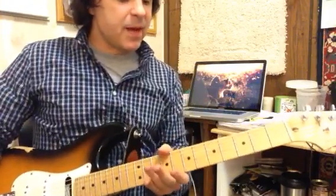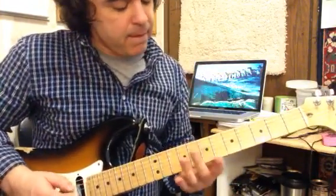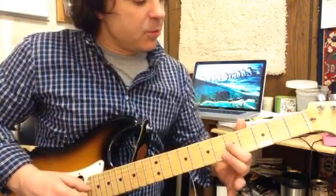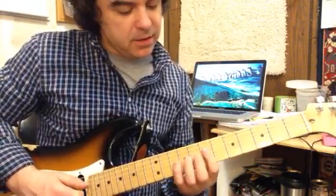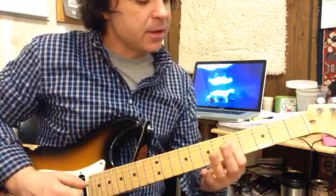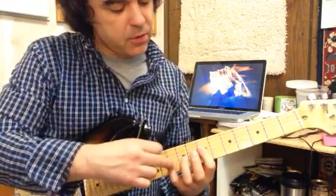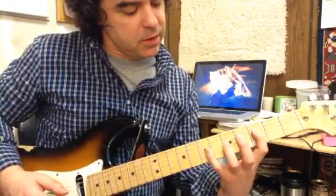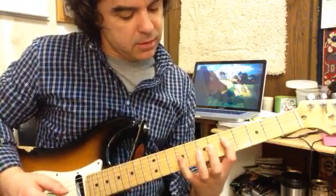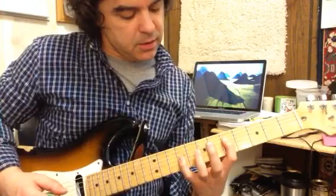There's a couple of things that just happened right there, and I'm trying to think of these on the fly with you today. What you have is you start from the 5 and the 1 off of these chords intervallically — 5, 1, 5, 8 — and that's an octave. It's a third there, so that makes it major. A little closer here. That shape there.